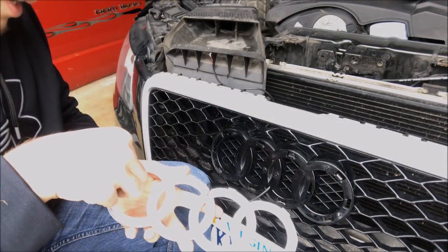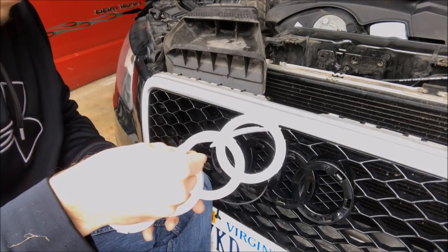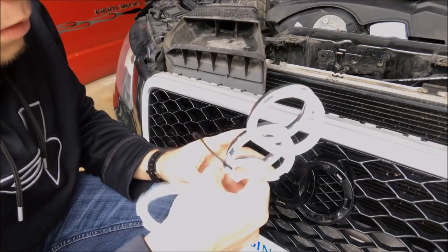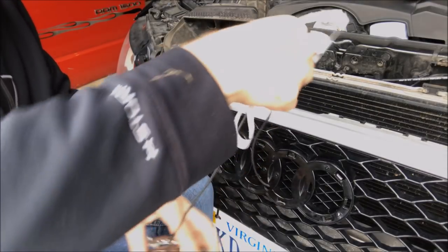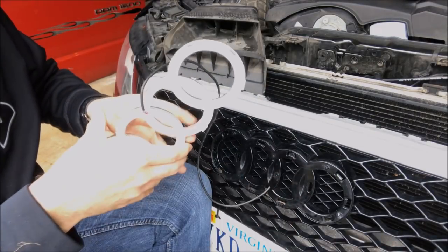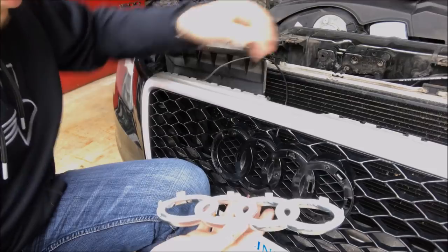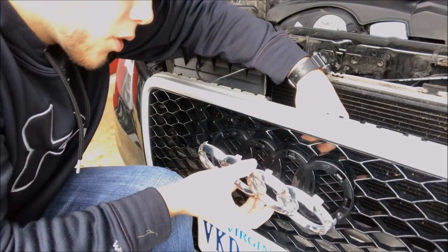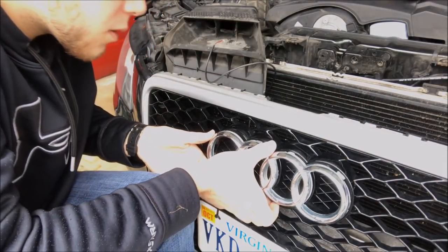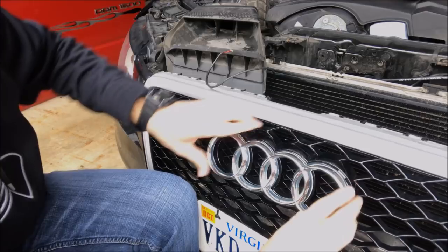Peel off the supplied 3M tape. Make sure the wire is pulled tight so it won't get caught, line up your dots, make sure the surface is clean, and push it in.